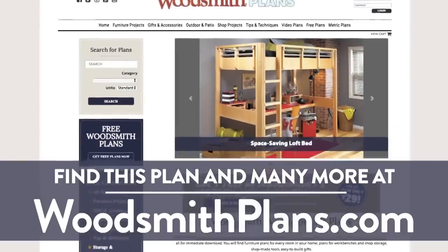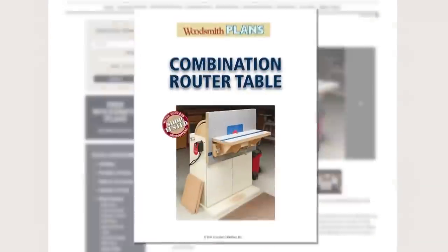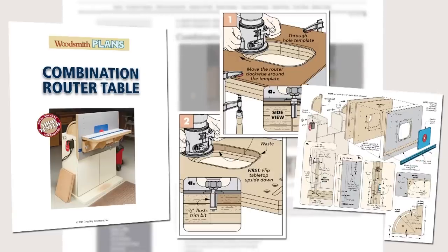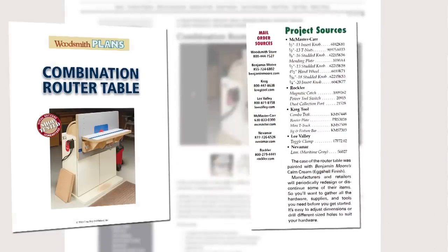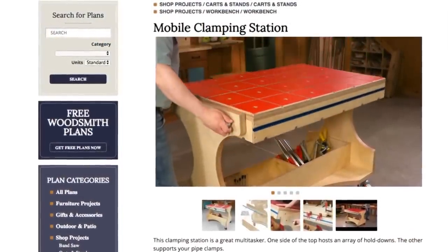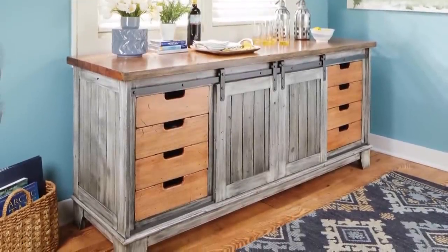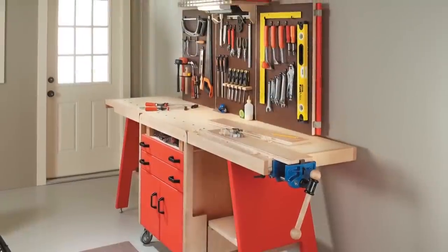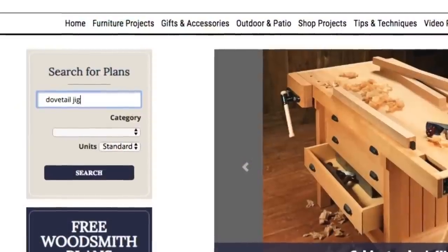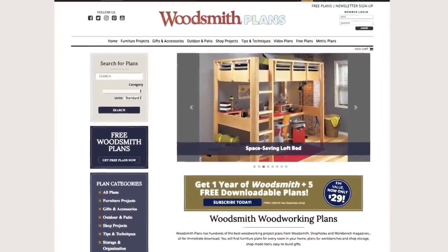Woodsmithplans.com — hundreds of professional, high-quality woodworking plans right at your fingertips. Every single plan is presented as an easy-to-download digital package that includes pages of step-by-step instructions, full-color photos, illustrations, and exploded views, retail sources for hardware and supplies, plus a cutting diagram and materials list. Many plans offer handy video overviews and guides, and plans are available in both standard and metric. Everything from gorgeous heirloom furniture projects to handy shop projects, clever storage solutions, and weekend gift projects — all fully searchable and categorized for easy browsing.